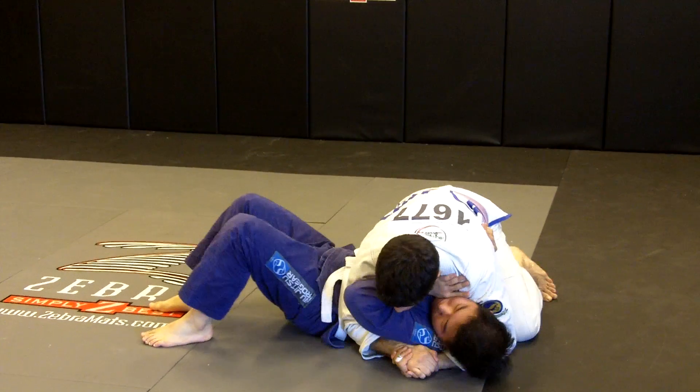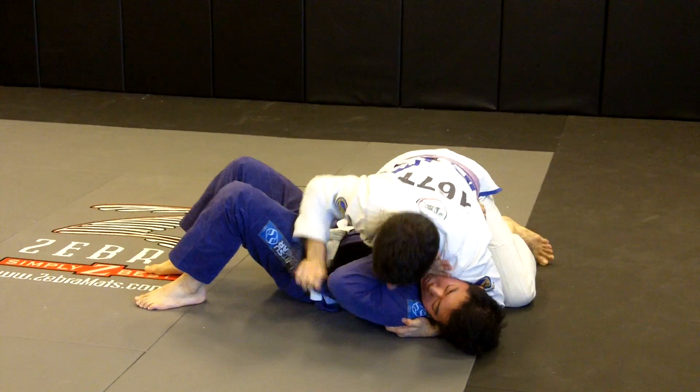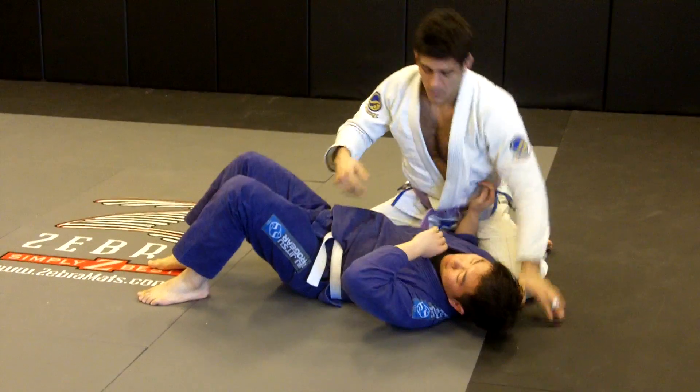Palm up, do this again and then I can start holding here with my palm up to keep the shoulder pressure, open up his gi, whatever attack I want to set up.